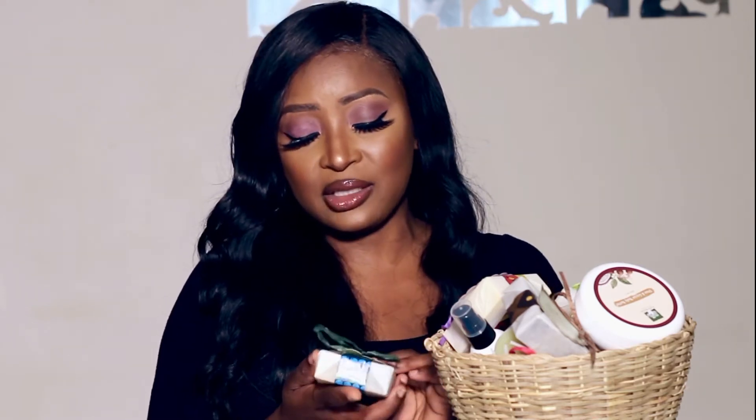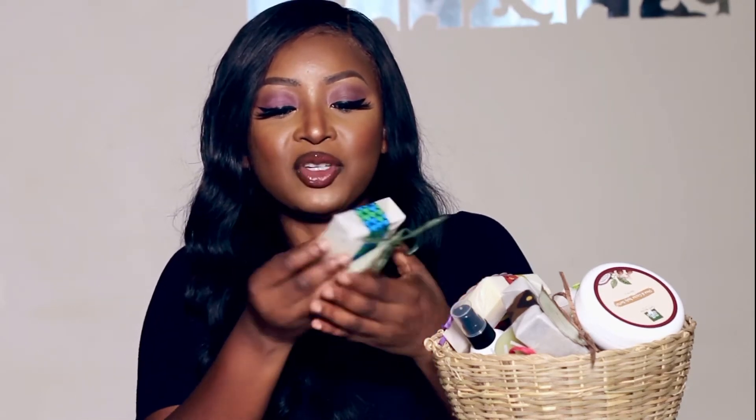I'm going to leave their details on screen and in my description box, so should you guys want to purchase — they don't have a website yet but one is coming soon. At the moment, all the products are on Etsy. I love the little bow tie on the packaging — the pattern is fantastic. They've stuck with an earthy African theme, wrapped in Ankara fabric. It's really beautiful.